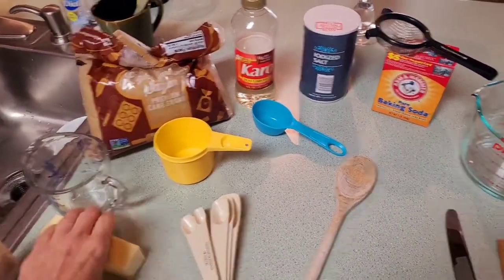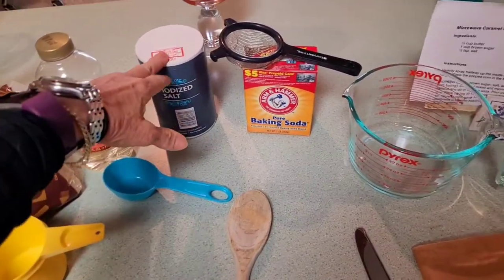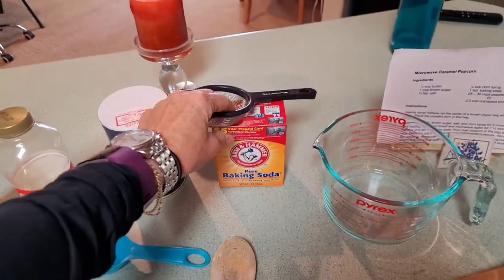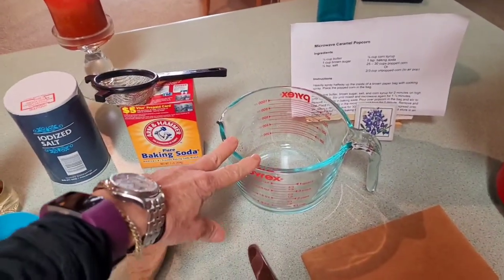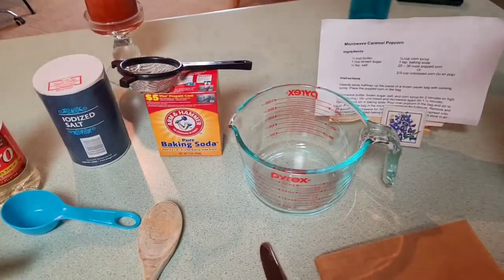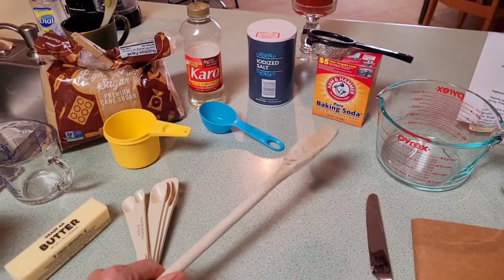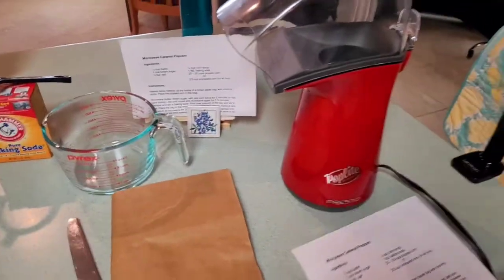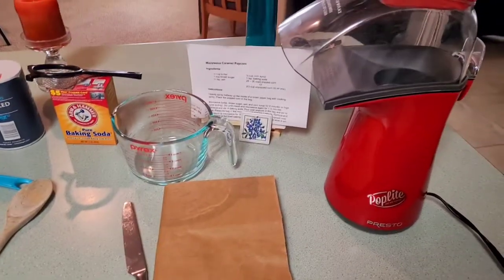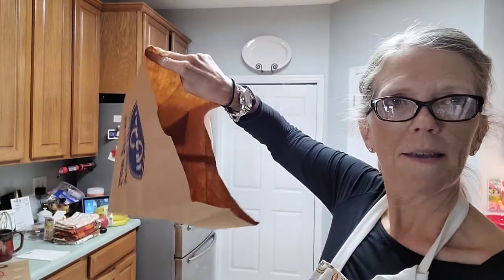The following things will be needed: one stick of butter, one cup brown sugar, one fourth cup Karo syrup, half teaspoon salt, one teaspoon baking soda — and I always have a little sieve to put it through so just in case there are some lumps, that breaks it up. You will need a Pyrex dish, a measuring cup that has a handle to help you with the process in and out of the microwave. I like to use an old-fashioned wooden spoon that is easy to stir with. You will need a brown paper bag, and I use an air popper. You can microwave plain popcorn, but I find the air popper much easier. You will also need some spray Pam to spray the inside of your paper bag.